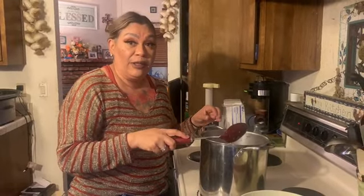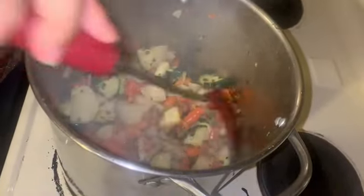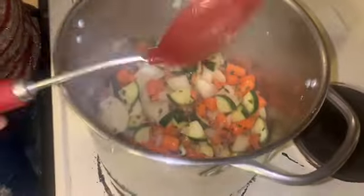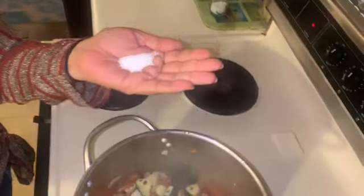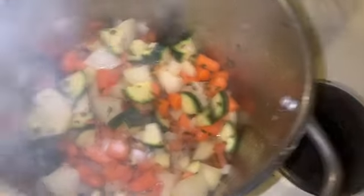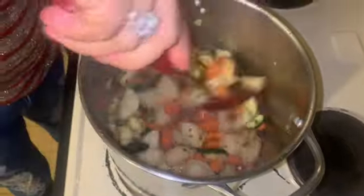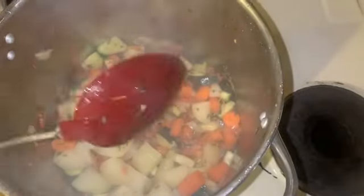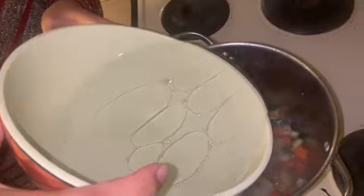I had to change the pot real quick because the other one was too small — I have to add water to it, so I switched to this bigger pot. You sauté the vegetables for about 10 minutes. After you sauté them, you're going to add salt — I put in about two teaspoons and I'll test it later to see if it needs more. Now I'm going to add about six cups of water.